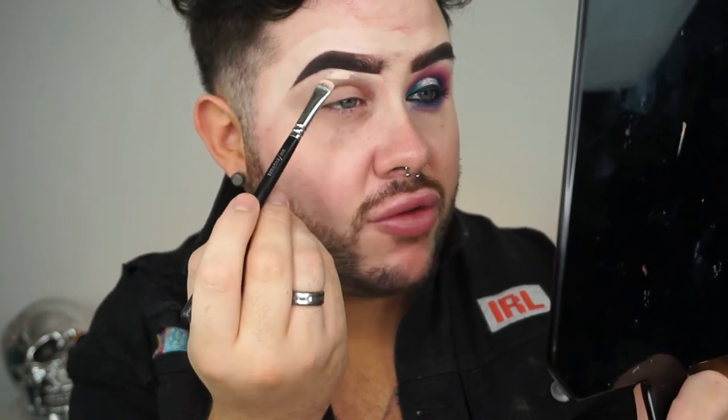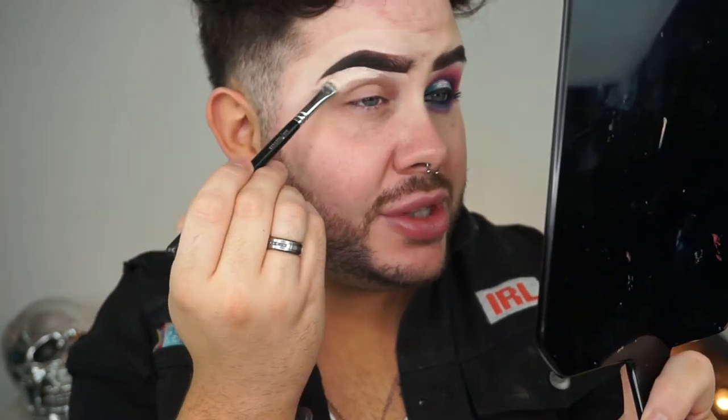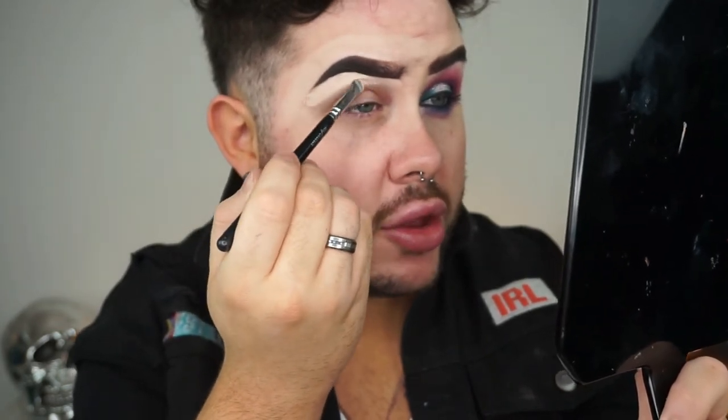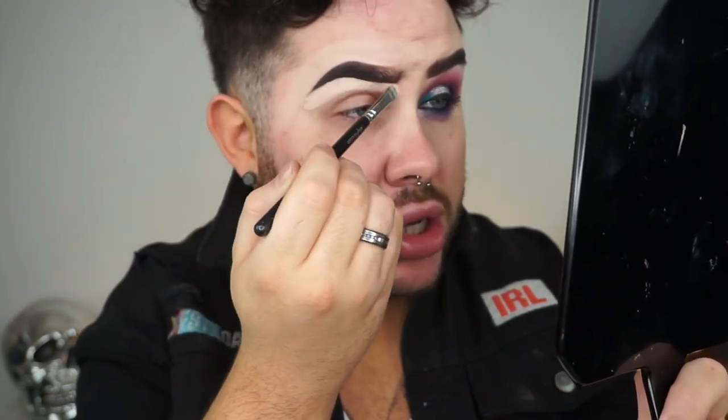This concealer is a super light colour and the formula is really full coverage — I really like it actually. This has been sitting in my drawer unused for so long and the other day I just thought let's take it out and see how it works for carving out the brows.